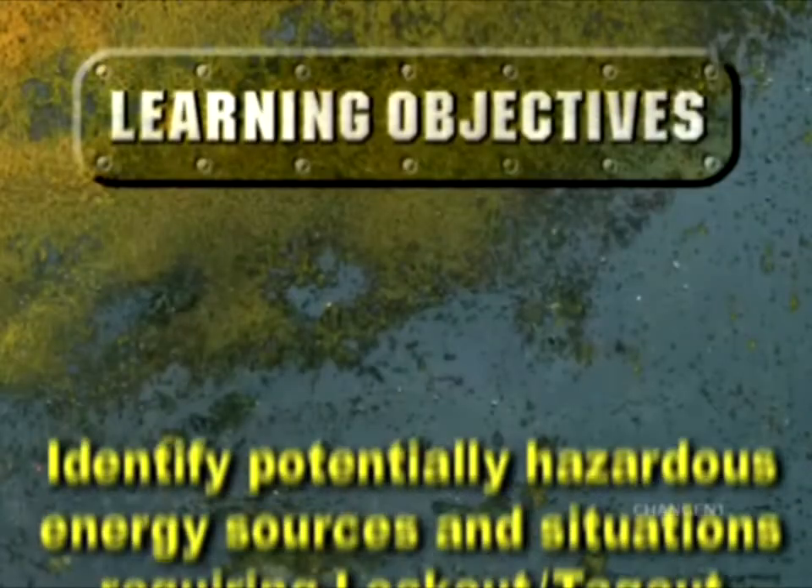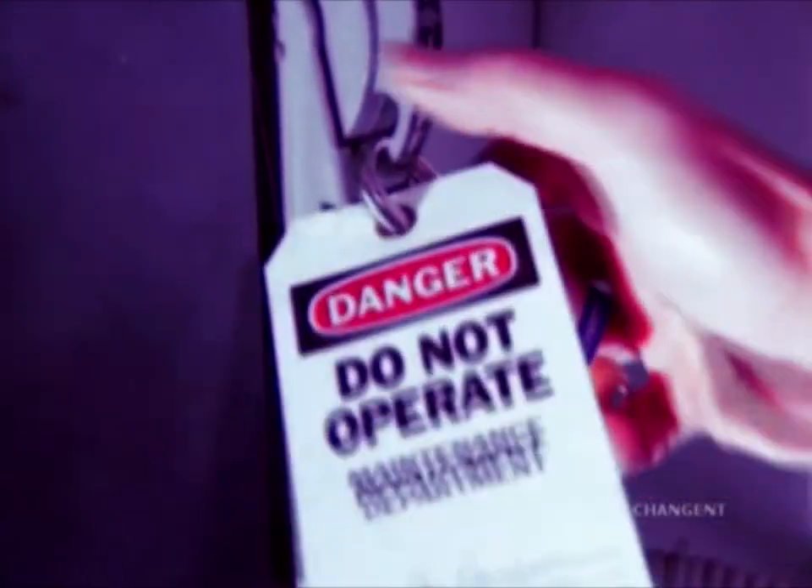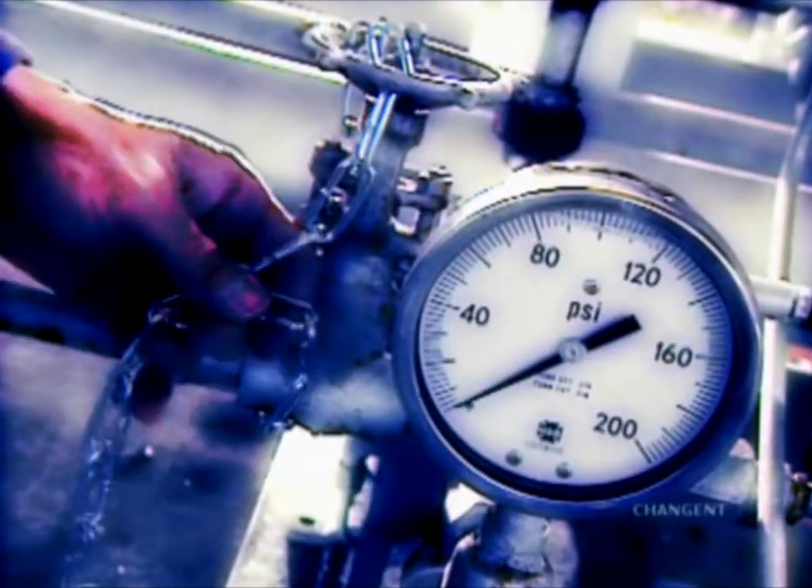After completing this episode, you should be able to identify potentially hazardous energy sources in situations requiring lockout tagout. Lockout tagout is a procedure designed to protect people and equipment by isolating potentially hazardous energy sources before performing work on equipment.